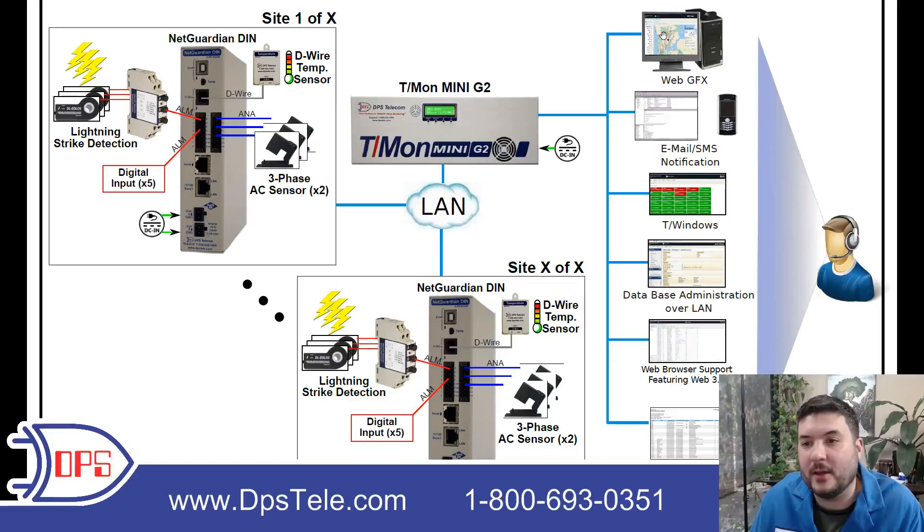How do you monitor this system? There are a couple of different interfaces. My favorite in T-mon is the WebGFX — a map view that lets you see what's happening with little blinking circle icons on top of a map or a photograph. You can use any image background you want. It's much clearer when your operators are trying to figure out what's going on — the map interface and photographs just make it very clear.